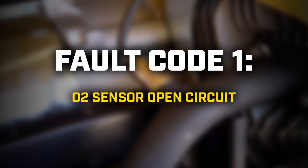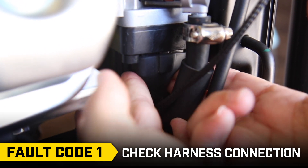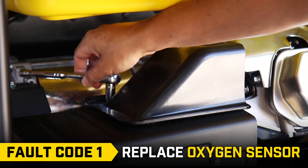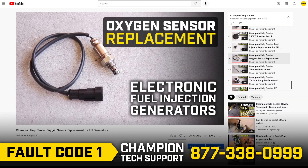Fault code 1: First, check the harness connection, as it may have come loose. If that doesn't solve the issue, you may need to install a new oxygen sensor. Call Champion Technical Support and follow the steps in our Oxygen Sensor Replacement video.